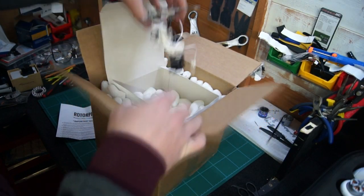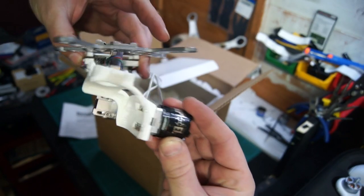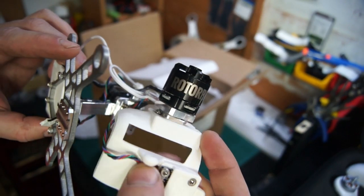Hi guys, today I'm going to be showing you how I installed the RotorPixel Brushless Gimbal onto my Phantom Vision. Before I start installing things, let's take a closer look.